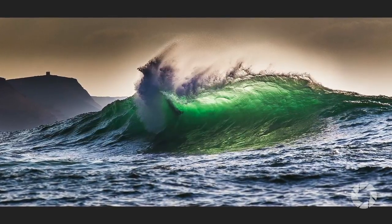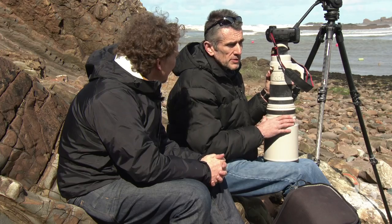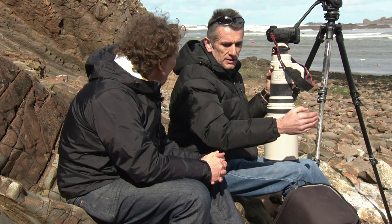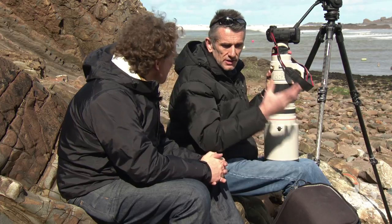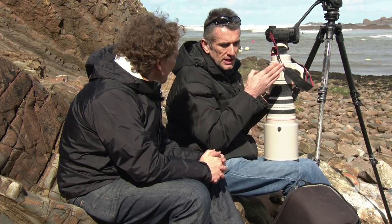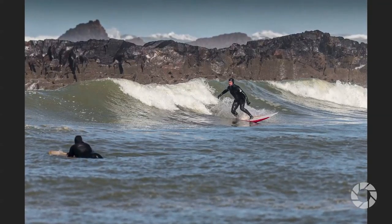So why the 600? Why not a 400 — is it just the quality of this lens? Yes, the quality primarily for me is unbeatable. And also I get the reach with it. A lot of the sponsors want to be able to read the logos in the shots, and with this you can do that. And with this camera body as well, I can actually crop in even tighter and you can't see any difference in the quality.